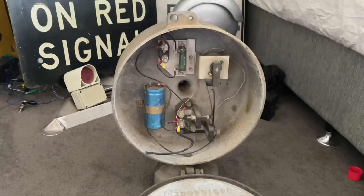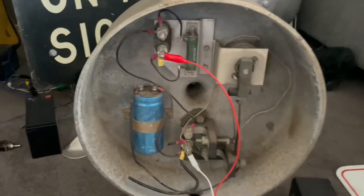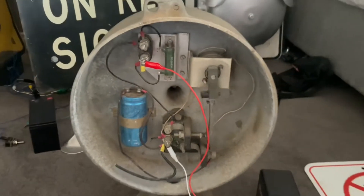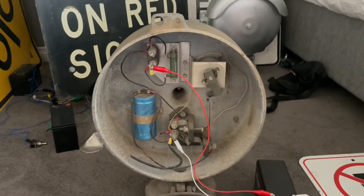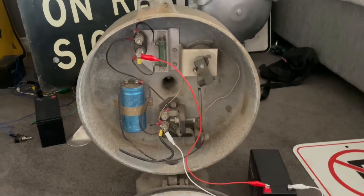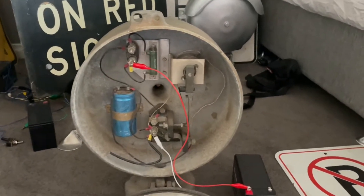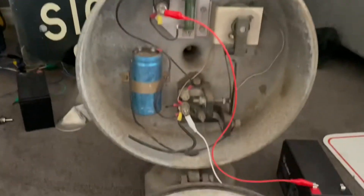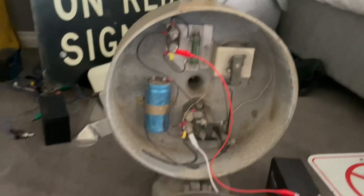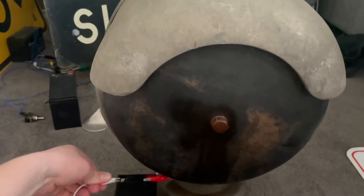Now I'll show it in action. Here's the bell from the back activating, showing what the mechanism looks like. It sounds pretty good — very consistent. And here it is from the front as well.